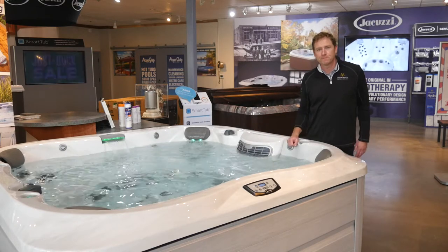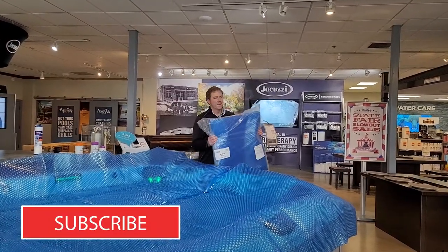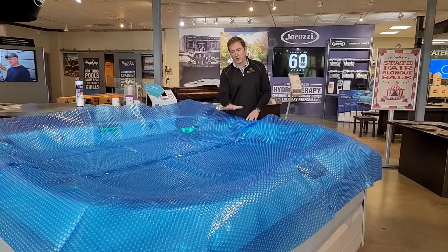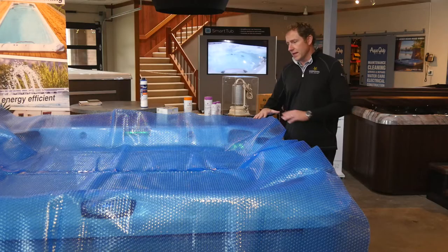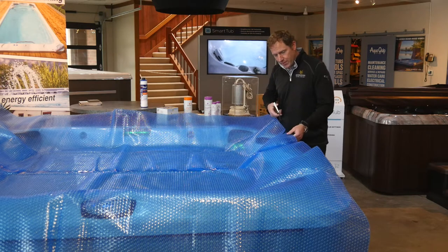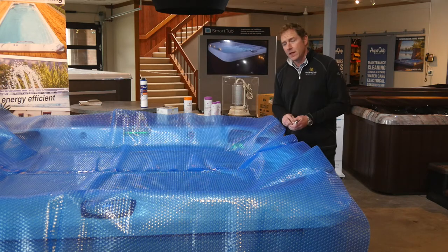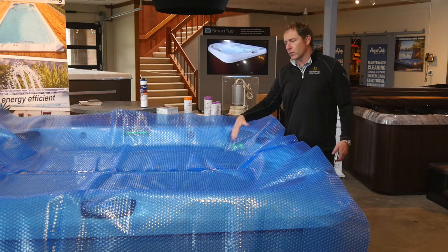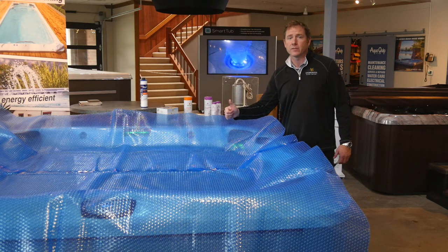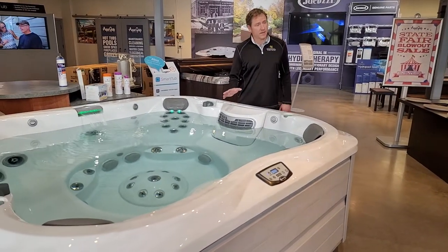Your hot tub was delivered with something called a solar blanket — it acts as a vapor barrier between your hot tub water and the underside of your spa cover. Lay it out on the water with the bubbles pointing up, grab a pair of scissors, and trim it so it fits right where the water meets the shell all the way around. It's best practice to always keep this on the water whenever you're not using the hot tub — it prevents moisture from getting into the cover and makes your cover last a lot longer.